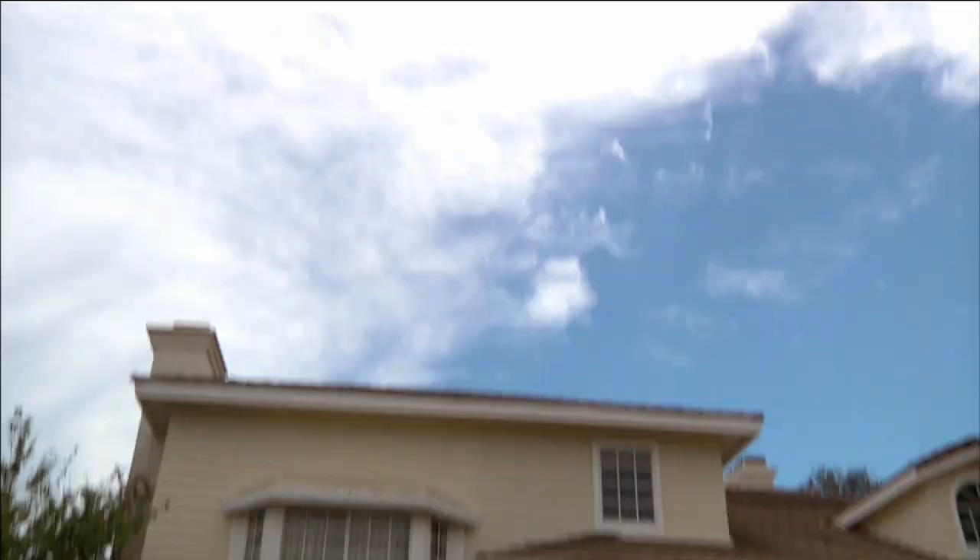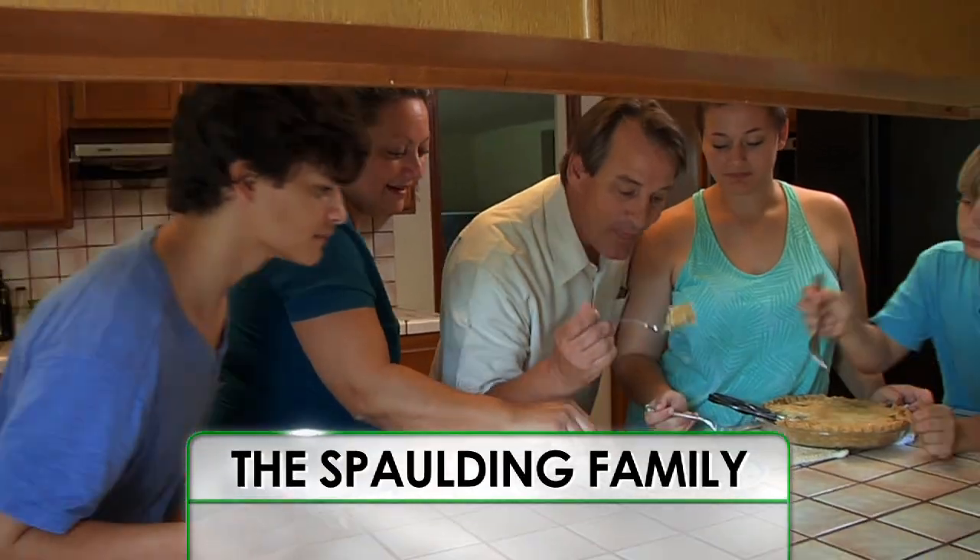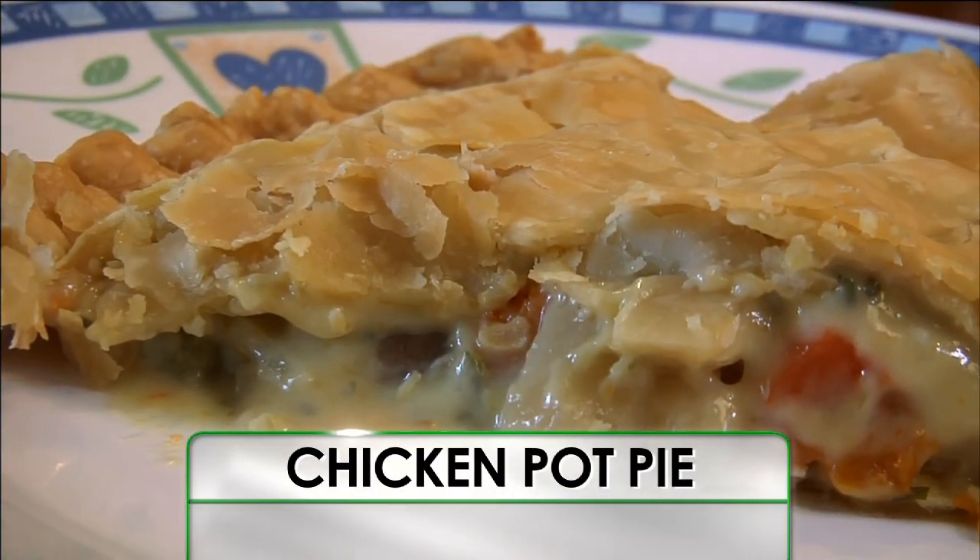Hello, I'm Yvette Rios, and welcome to Recipe Rehab. On this episode, the Spalding family craves the comfort of their chicken pot pie.